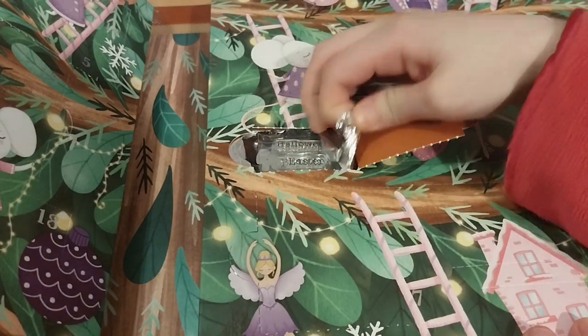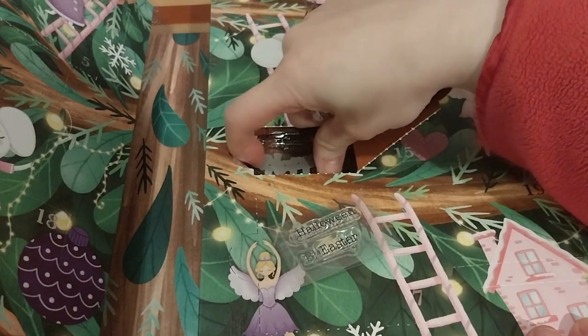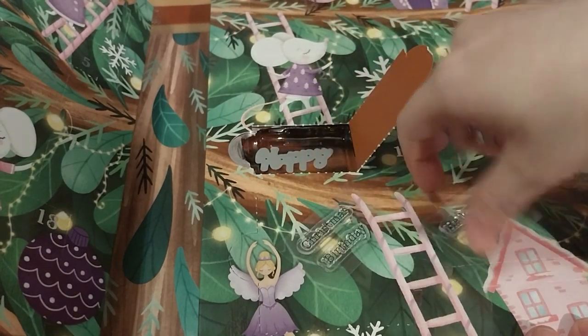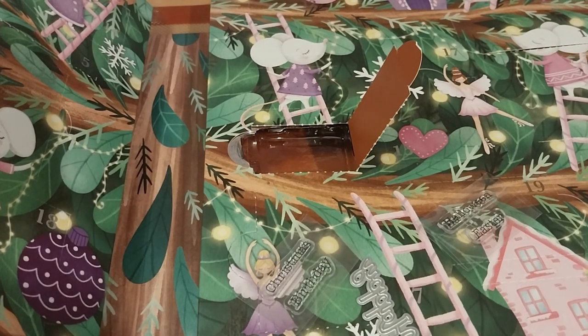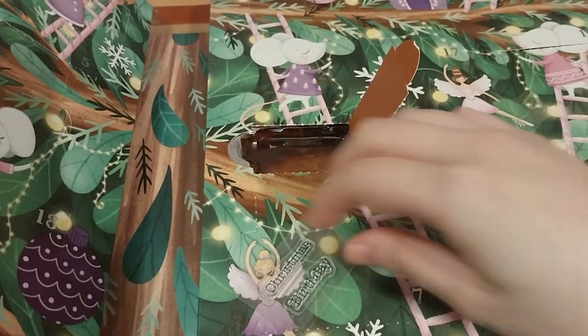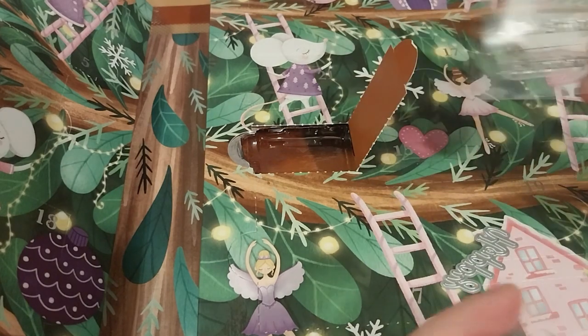We've got some steps. So we've got the happy guy with the rice that can go with it. Which is what's going to happen. First thing — I go for Merry, but Happy Christmas, birthday, Halloween, and Easter.